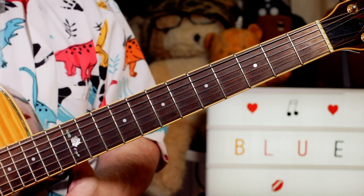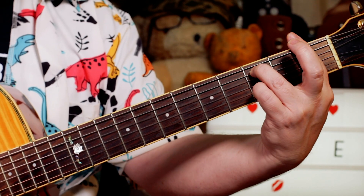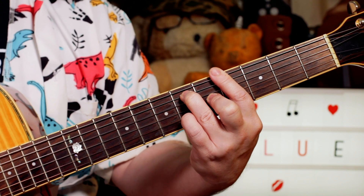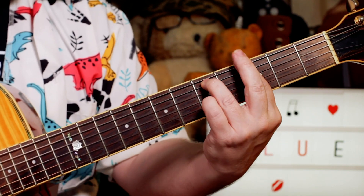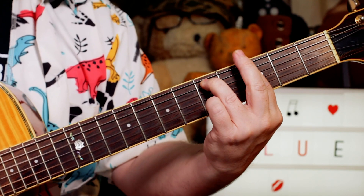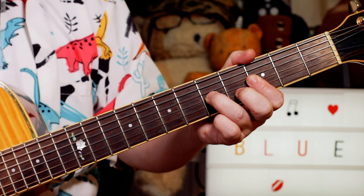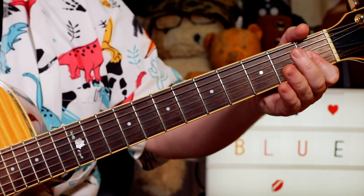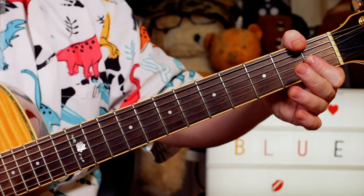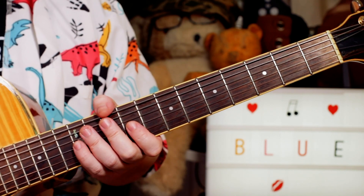If I was wanting to fill those out as bigger chords, I could play F minor 7, G minor 7, A flat 6, back to G minor 7. So that's kind of where these double stops are taken from. It's nice and jazzy and clean to just do it with nice simple double stops.